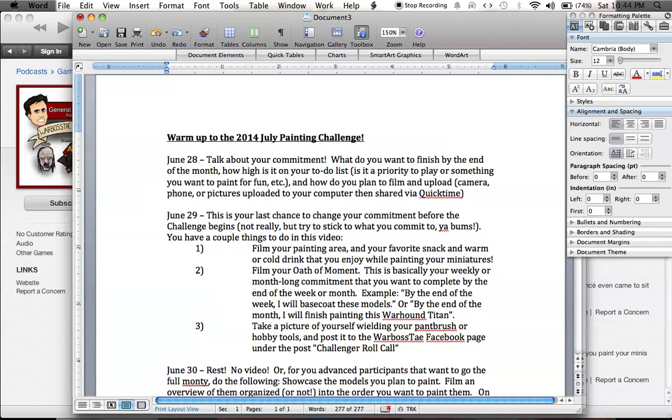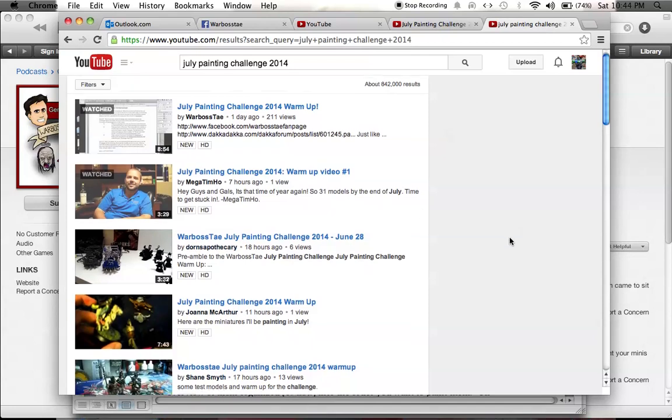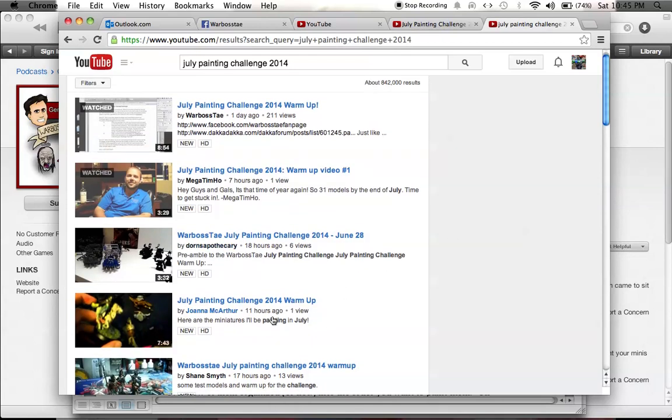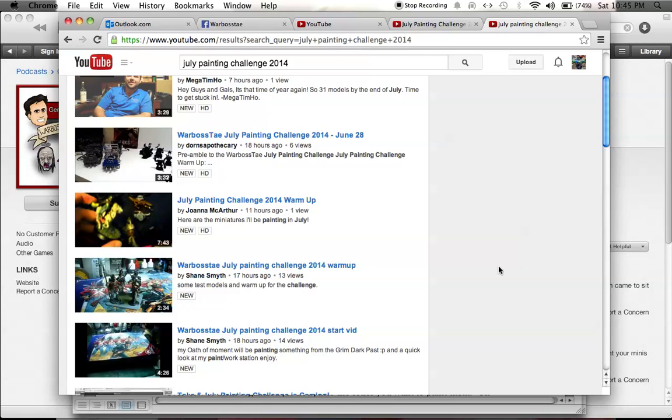Some of you have already done this and that is really, really cool, so thank you for that. Last thing — some of you have already posted warm-up videos for the 2014 July Painting Challenge. I haven't looked at Doran's Apothecary yet, I just watched Mega Tim Hose, and there's so many others I have to go to — Joanna, MacArthur, Shane Smith — so thank you guys.